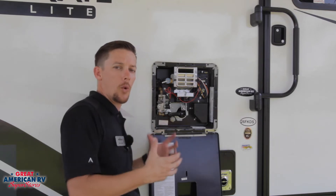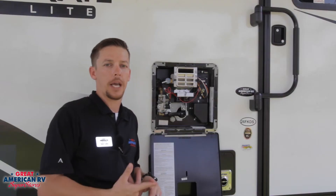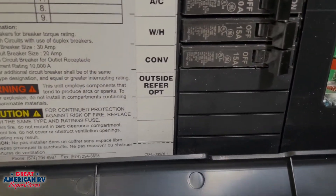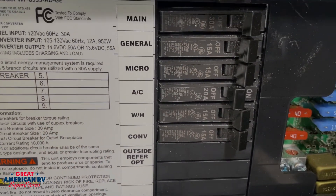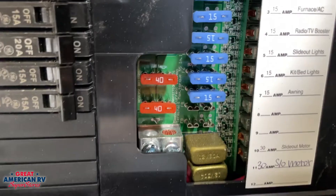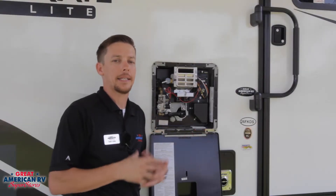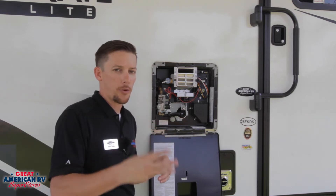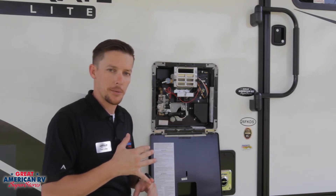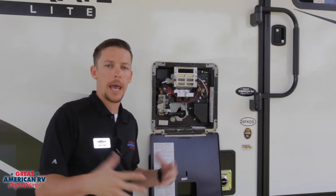Now if we find that our water heater isn't operating, let's say on electric, start with your power pole — make sure it's putting out power. Check your interior breaker panel and make sure the breakers are not tripped. We also want to make sure that we have good 12-volt power, because without 12-volt power the circuit board is not going to operate. Go over to the 12-volt fuse panel and make sure none of the fuses are blown, which is generally located next to that breaker panel. If we're plugged in, our charging system should be kicking our batteries, and our 110 system should be kicking from that power pole.